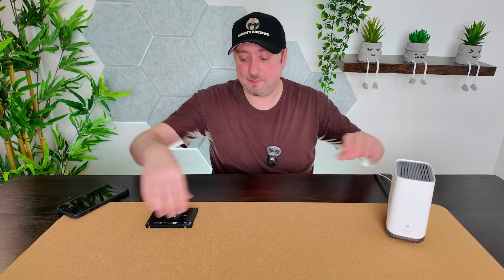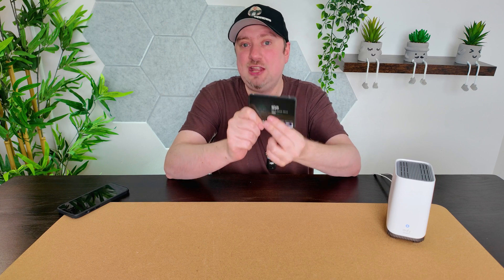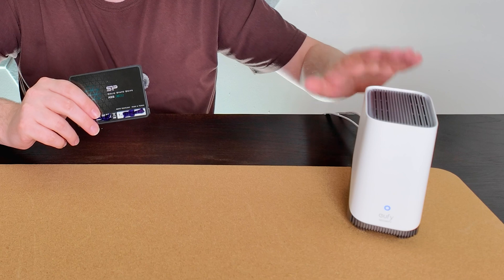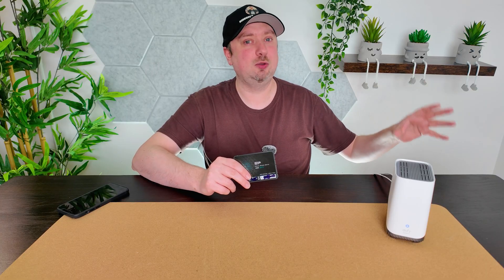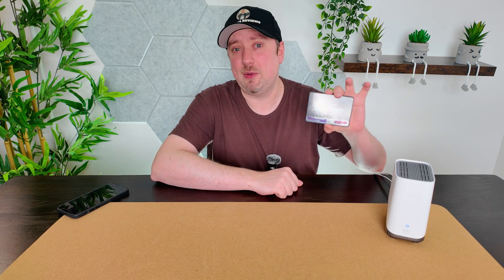The drive you are going to need to add — it doesn't matter what make it is — but it needs to be a two and a half inch drive, just like this one here. This is the same size drive you tend to find in a traditional laptop. What I have here is a solid state drive, one terabyte in size. You can actually put drives into this up to 16 terabytes in size, although a 16 terabyte drive would be insanely expensive and probably beyond what most people would ever need. For demonstration purposes, this one terabyte drive will more than be sufficient.